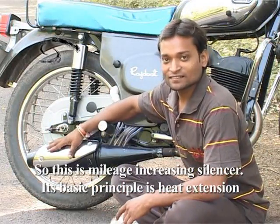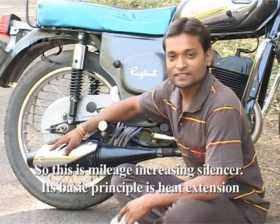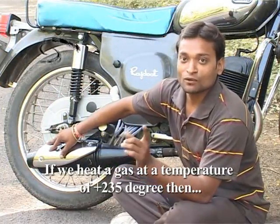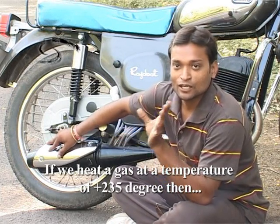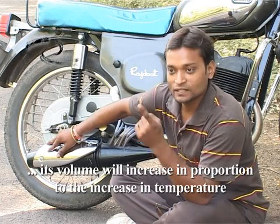This is the mileage increaser silencer. Its basic principle is heat extension and ideal gas flow. If done correctly — if it is put to 235 degrees — then the volume will increase the temperature accordingly.